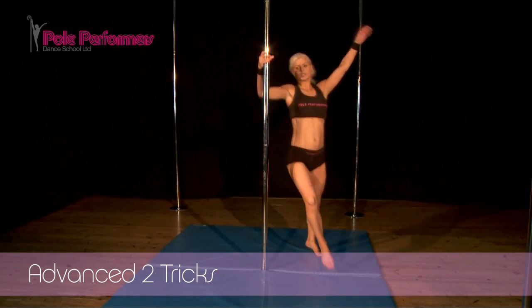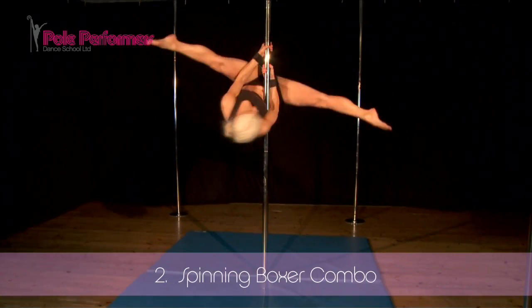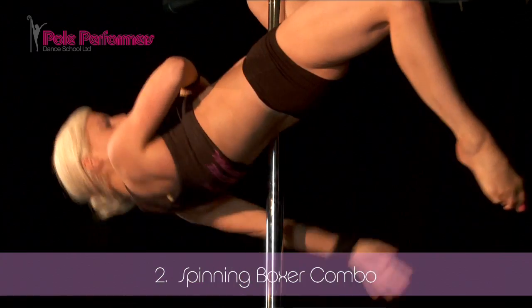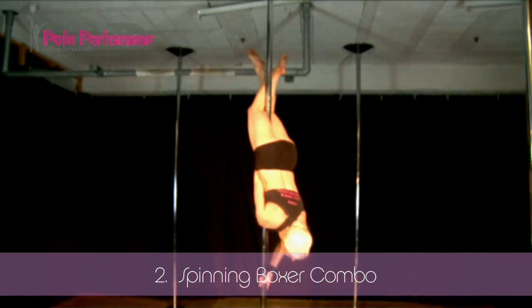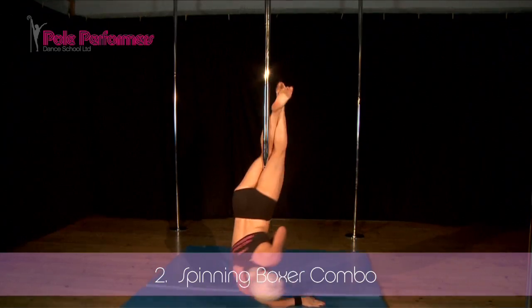Right hand at the bottom, step on your right foot and lift yourself into the boxer. Left hand on the bottom of the pole and twist your body up. Leave your left leg on the pole and put your legs together and spin down to finish.